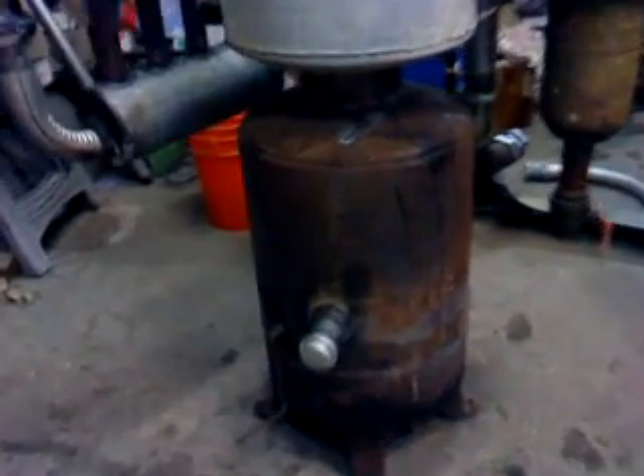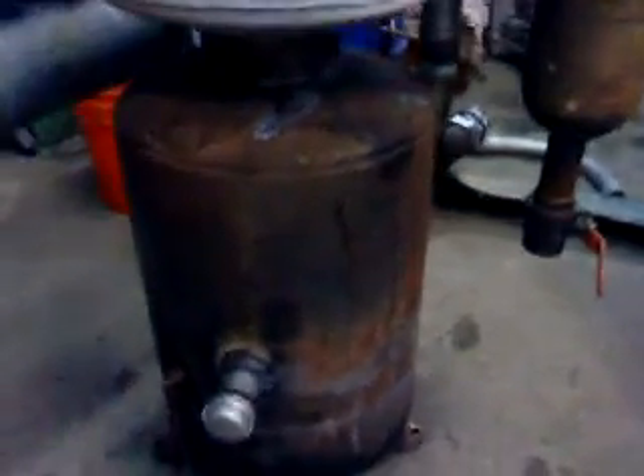Hi, this is my gasifier. Inside, 18-inch long, 6-inch tube if I'm right. And this is the hopper.